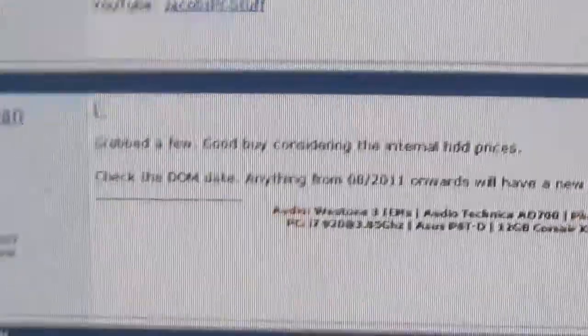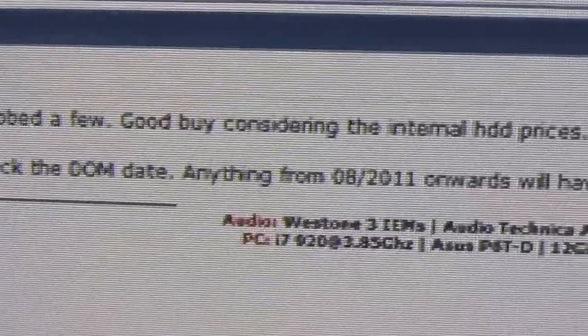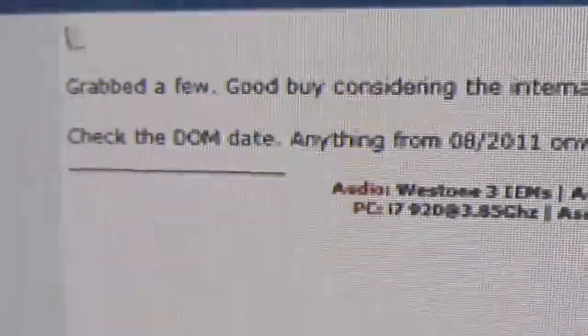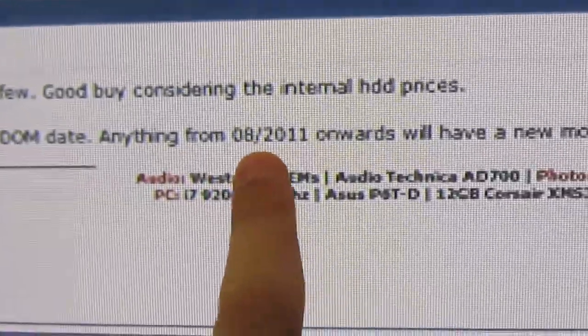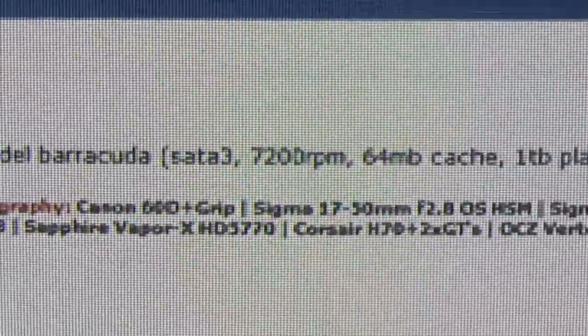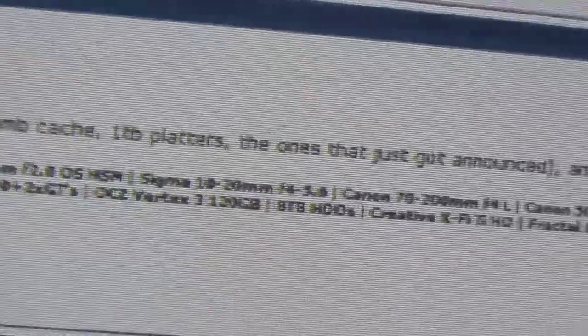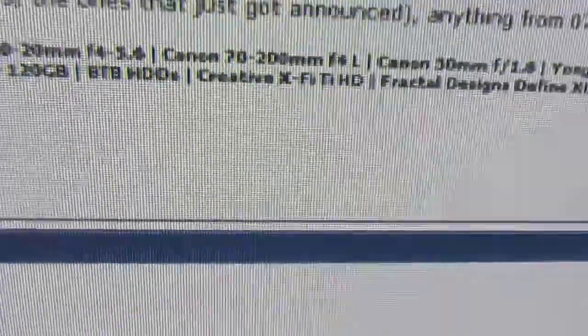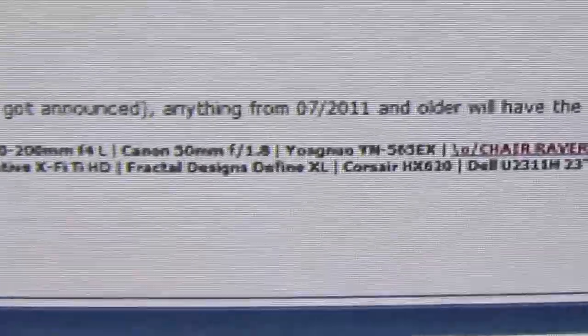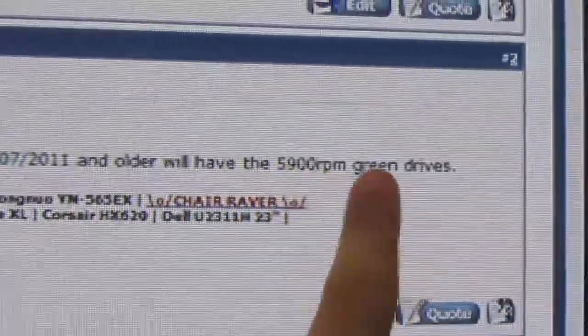Somebody told me something to take into consideration with these particular drives: check the DOM date. Anything from 08-11 onwards will have a new model Barracuda — that's Seagate 7200 RPM, 64MB cache, and 1TB platters — along with the other models that were just announced. Anything from that date backwards will be older and have the 5900 RPM green drives.